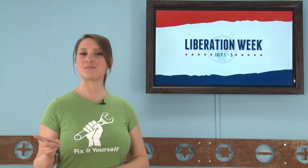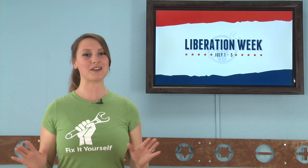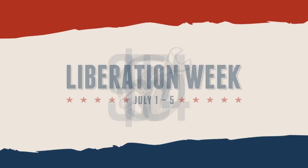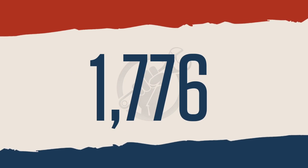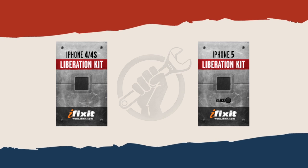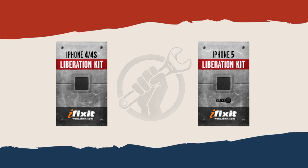So, with a nod to our Independence Day, we're arming fixers around the world with free tools to liberate their phones. From July 1st through the 5th, the first 1,776 Freedom Fighters to sign up will receive two free iPhone Liberation Kits for your iPhone 4, 4S, or 5. And yes, shipping is free too.